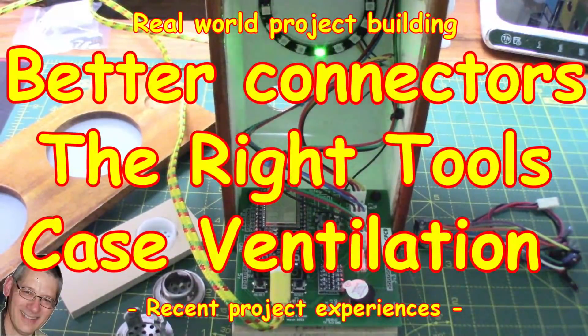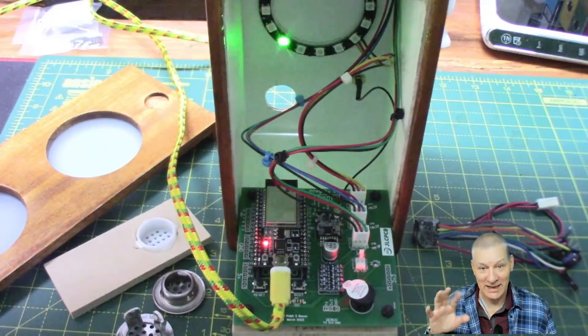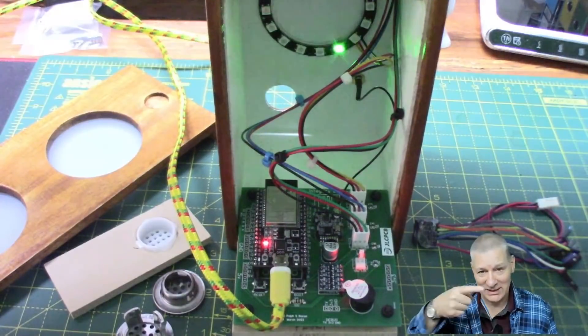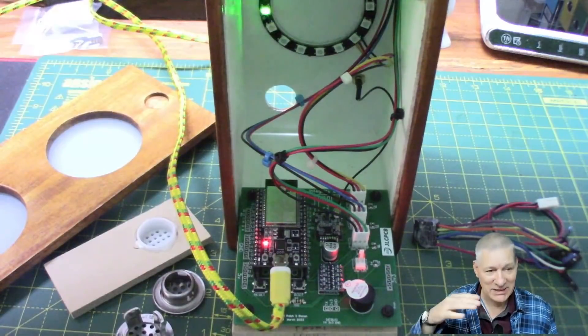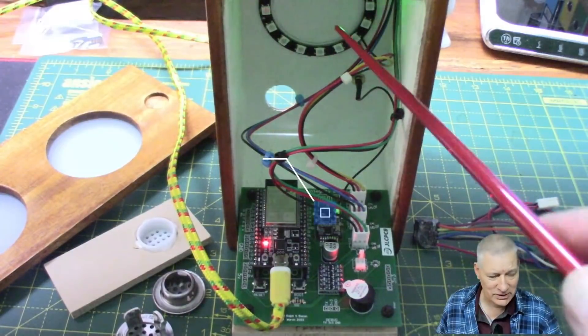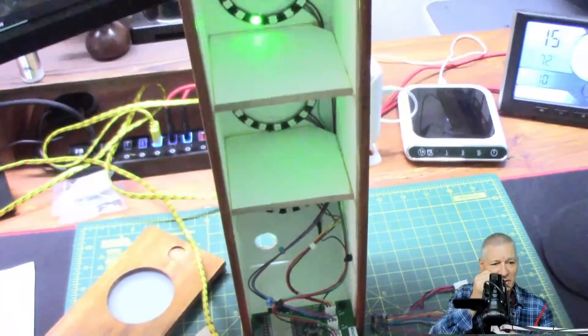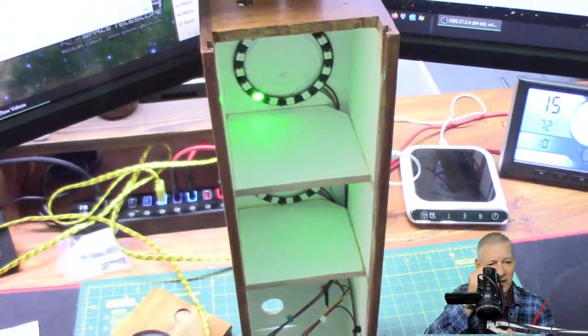Welcome back. Today we're going to run through a few random things I've found out while building this particular project - my bin lid reminder. It's a container storage bin that tells me when I've left the bin lids up so the rain doesn't get in. When the lids are up, a little sensor gets switched on and transmits the signal to this display - you can see it whizzing around here. There are three of them, three bins, with a green circular animation going around.